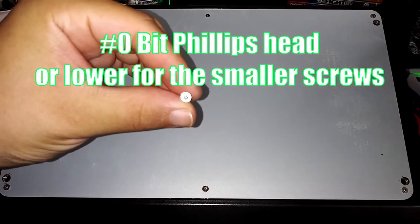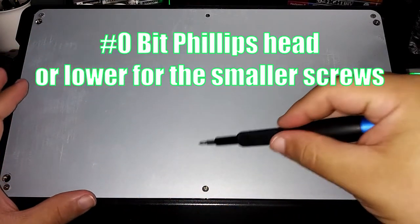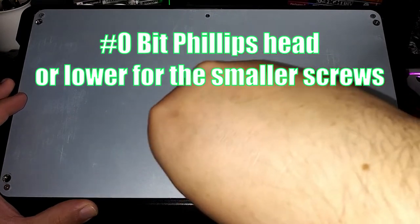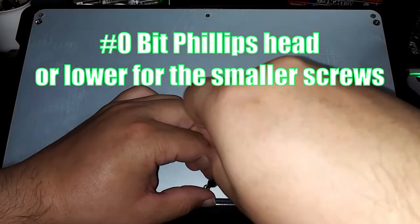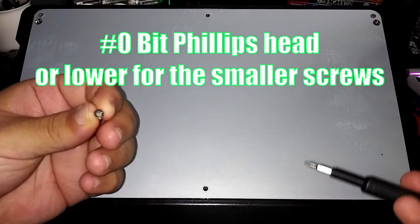Yeah, it's pretty small — really, really small. Let me try another one down here on the bottom. Again, this is a zero. Pretty simple — you just take it off. And now I'm going to unscrew the rest of them.